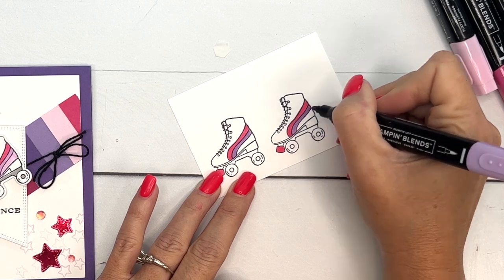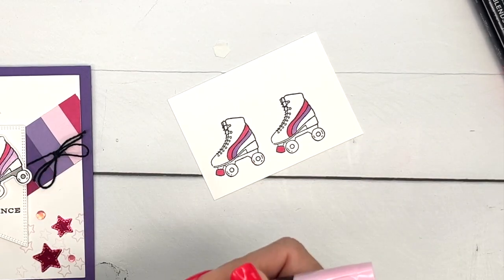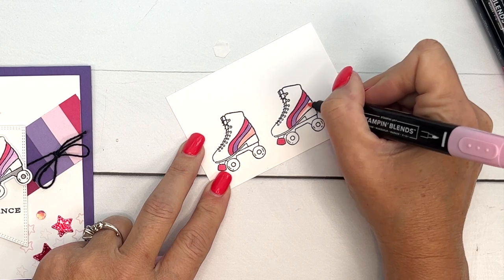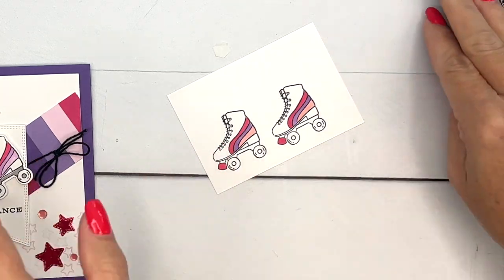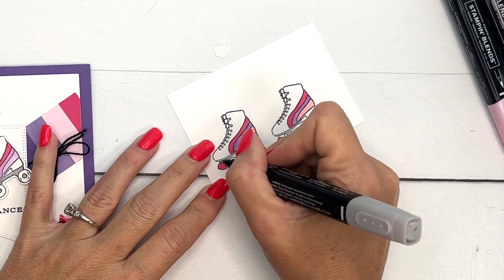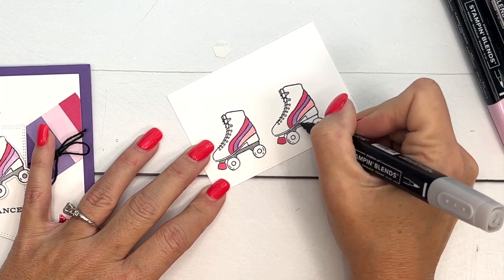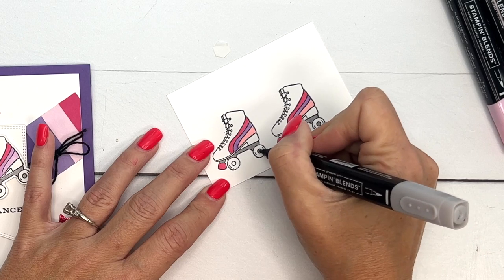I would have loved these roller skates as a kid! Then Bubble Bath light — maybe it's Flirty Flamingo, I don't know. I think what I have right here is Flirty Flamingo and I think my sample card uses Bubble Bath. Whichever — yeah, I think Bubble Bath probably would have been a better choice because we're using Bubble Bath paper on our card, but sometimes you just have to go with it. Now I'm going to color the little metal pieces underneath with Smoky Slate light and color in the center of the little wheels.